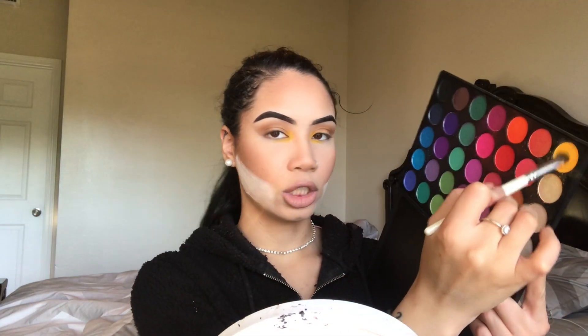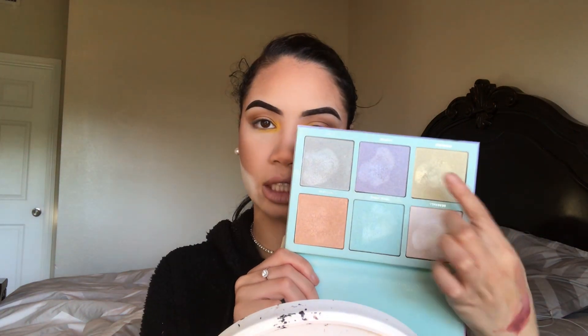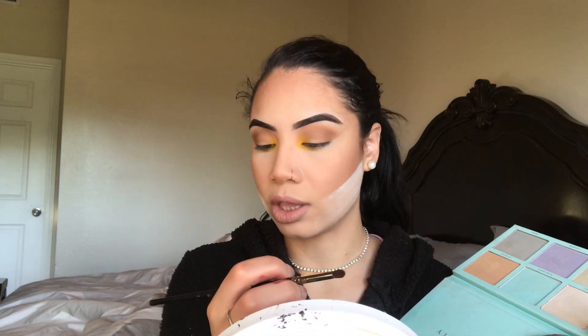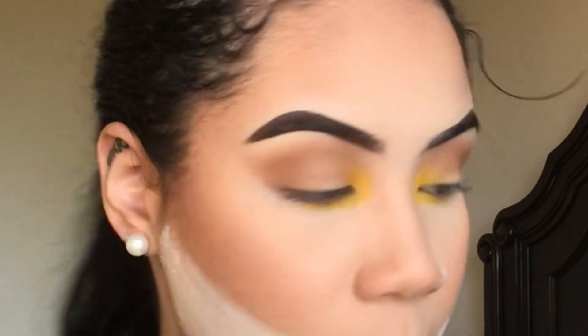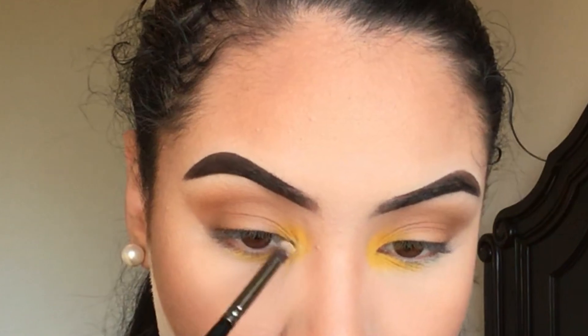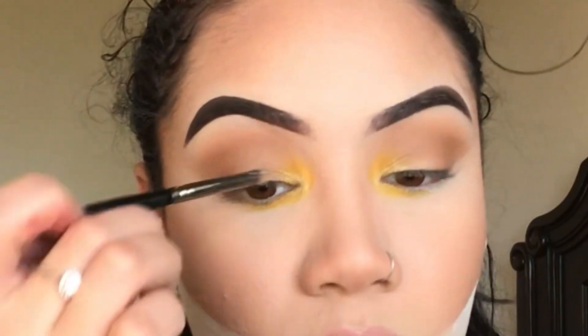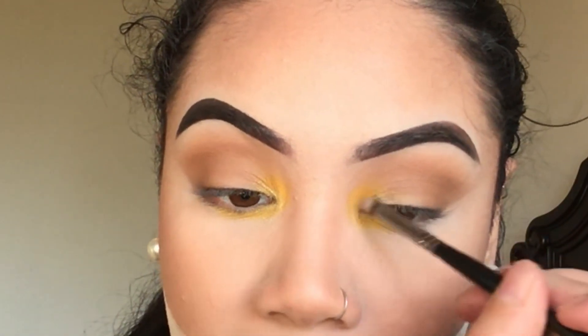I'm going to take a flat eyeshadow brush, go into that yellow and see if we can get any more pigment. That's looking good so far, but I want a little bit more pop to it. So now I'm going into the Island Paradise palette by Cara Beauty and going into this bright yellow or gold shade. I'm taking this on a smaller brush — the E36 by Morphe — to be more precise. I'm going to pop this closer in the inner corner without taking it nearly as far out as the matte yellow shade.